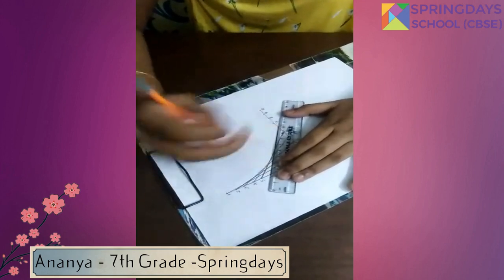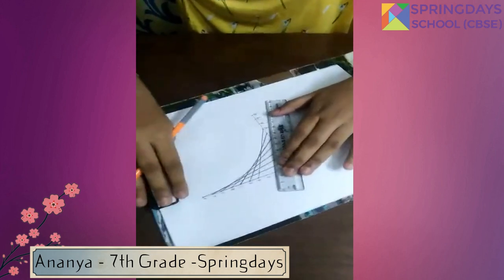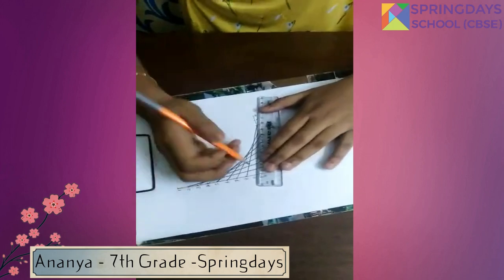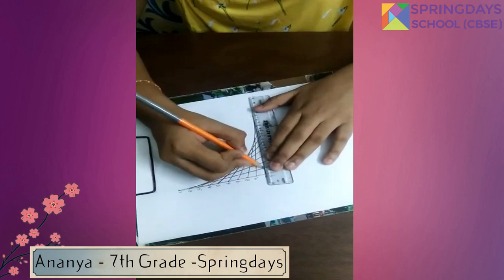Continuing to join the corresponding points: 6 to 6, 7 to 7, 8 to 8, 9 to 9, and last, 10 to 10.